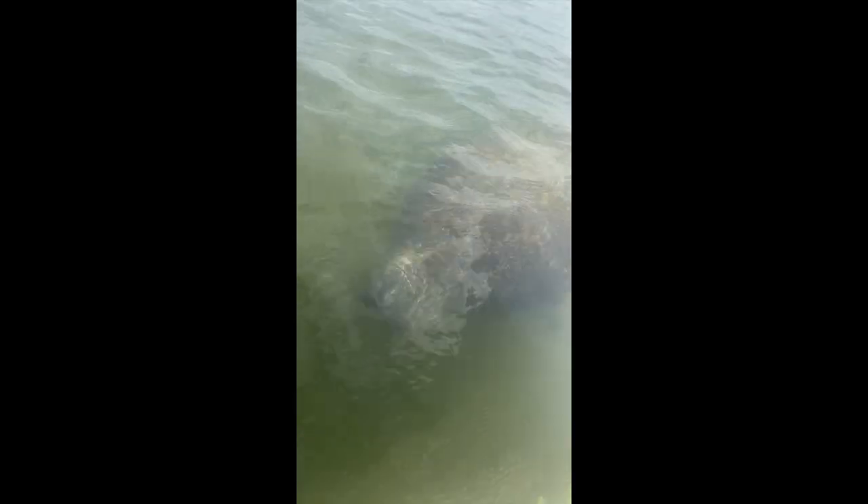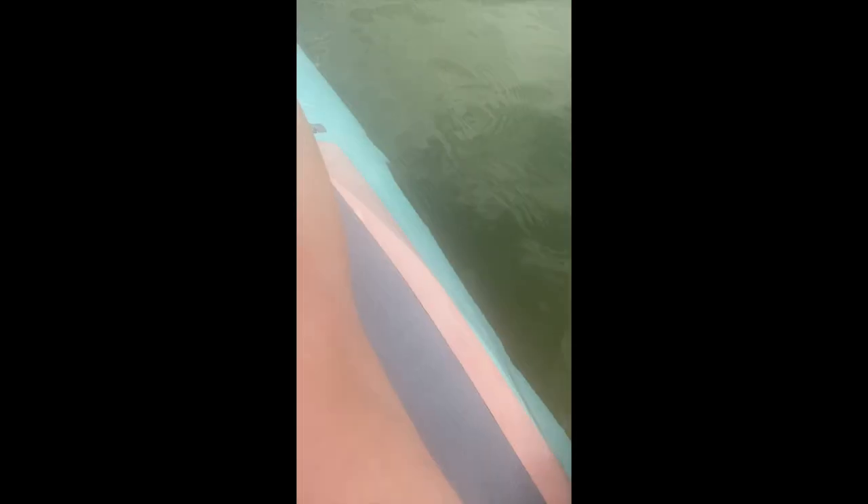Oh my gosh, you're a gentle manatee, aren't you? You're a gentle manatee. Oh my god, he's got scruffies on his nose — it felt like whisker hair. Hi buddy, do you want to touch my hand again? Thank you.